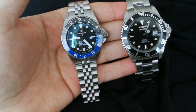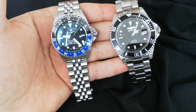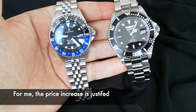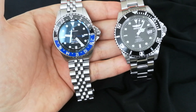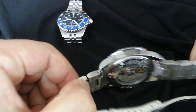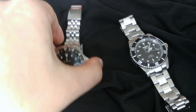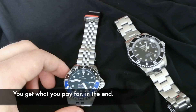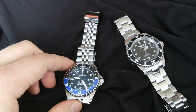Overall final thoughts: if I could only have one, I'd choose the Steinhardt — it has better finishing, nicer details, and a more premium feel. But if the price difference is a barrier, you really can't go wrong with the ProDiver. This 9937 version is the best ProDiver in my opinion. I give the overall edge to the Steinhardt, but both watches are excellent for what they are. Thank you for watching.